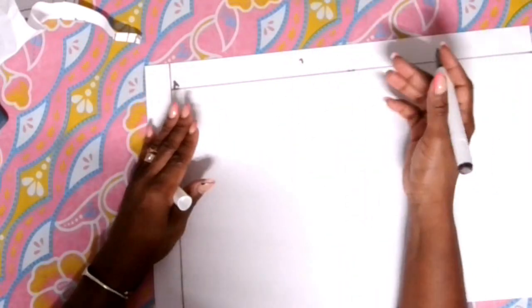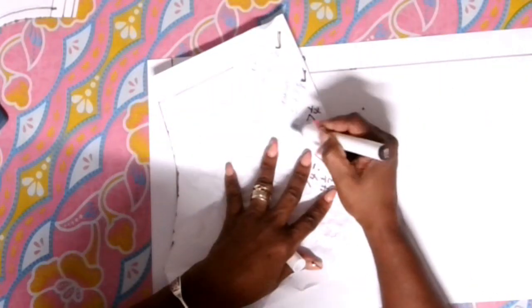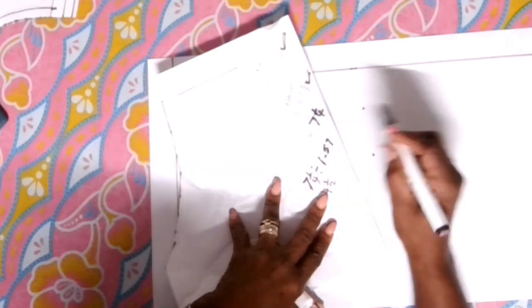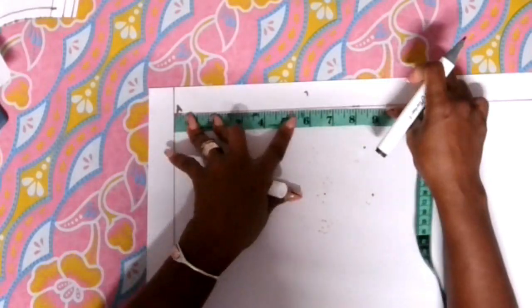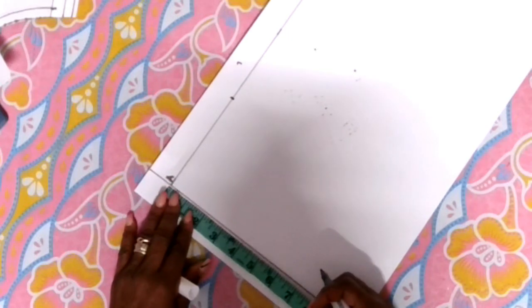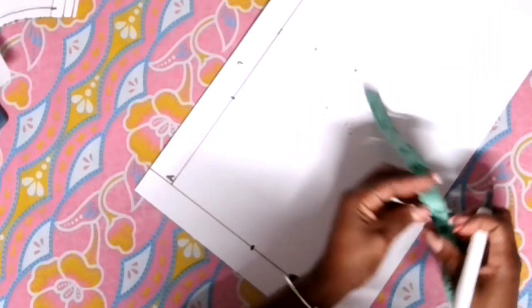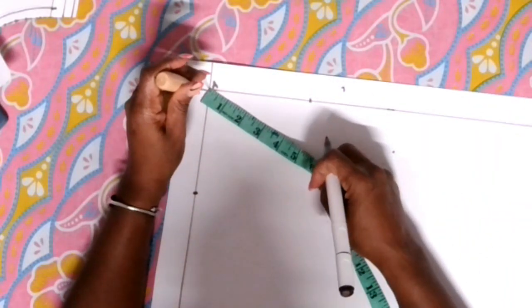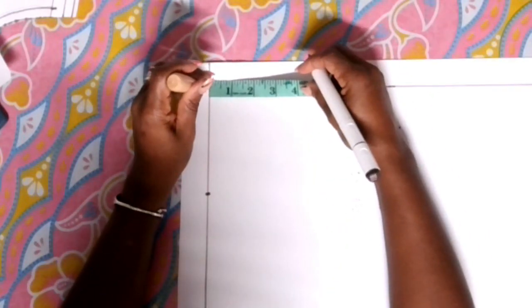Now we need the waist measurement. We need to do some division for this, so we're going to measure the waist at the top and add the two measurements together — the back and the front waist together. When we're done adding the back and the front waist together, we're going to divide that by 1.57. Whatever the remaining measurement you're left with, we're going to put it on that line. Get your measuring tape and with the marker, remember you divided by 1.57, then place the marking on the paper.